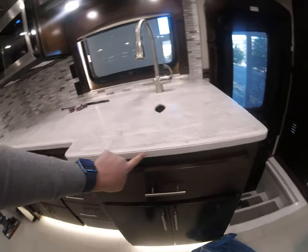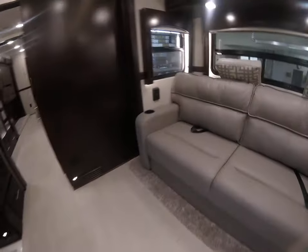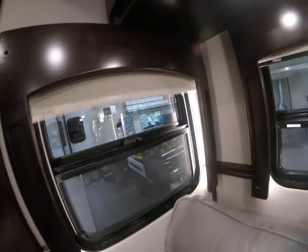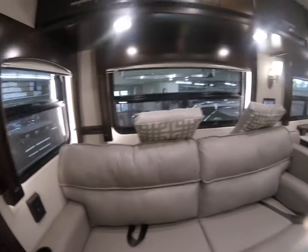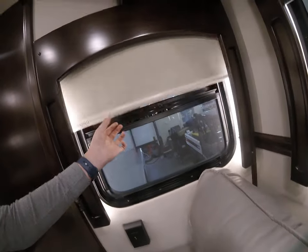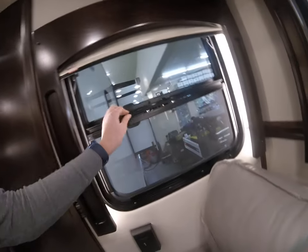With this model we didn't get lights in the countertops and we didn't get electric shades. One thing about electric shades: if someone who doesn't know tries to pull the shade down like they normally would, they will break the motors in the shades, and you can't get replacement motors for six months. So that's actually a big plus to not having them.